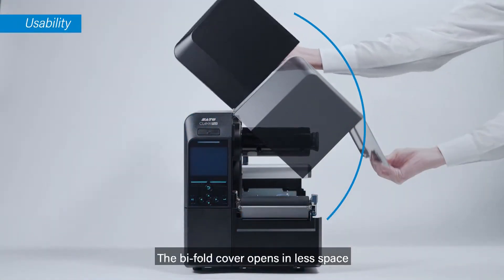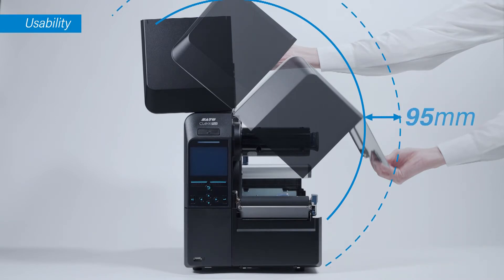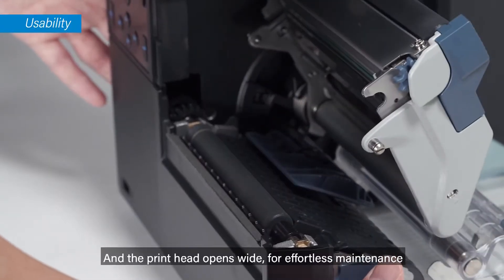The bifold cover opens in less space and the print head opens wide for effortless maintenance.